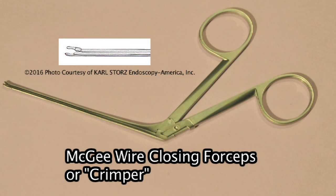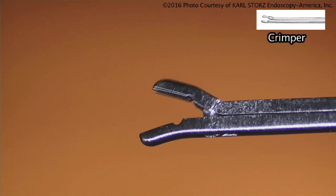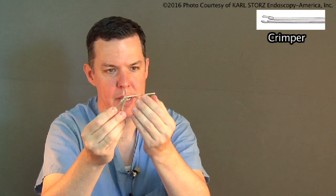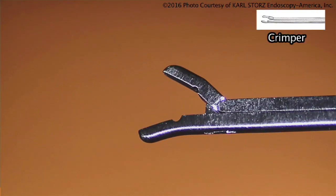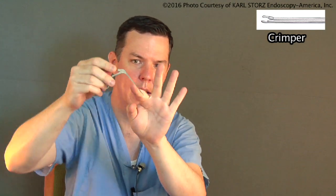One of the arts we may be losing a little is the art of crimping. A crimper is used to crimp a stapes prosthesis crook over the incus — that's its primary role. We still crimp prostheses because we can't always use laser-crimp prostheses. A crimper has a curve to it — it almost looks like a little alligator head tipped downward. It's placed over the crook and used to curve the prosthesis over the incus, rather than just pinching it.